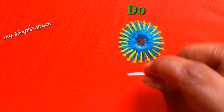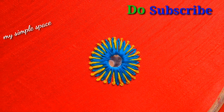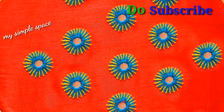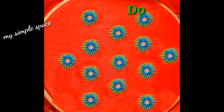So friends, if you like this video, please like, subscribe and press the bell icon and the notifications button. Please click the bell icon. Thank you for watching. Have a nice day.